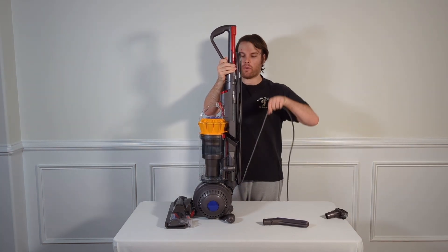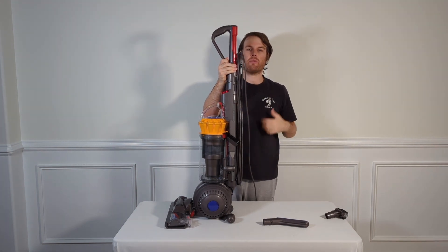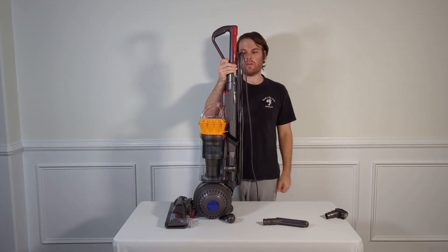Despite the fact that this vacuum cleaner requires a power cord, this cord is incredibly long and reaches about 28 feet in total, just shy of 30.